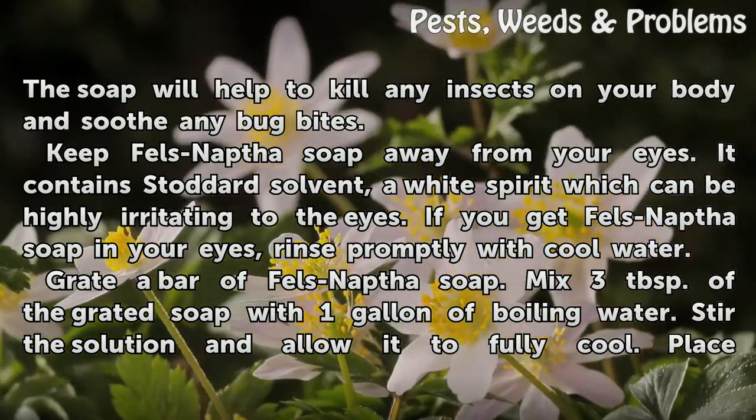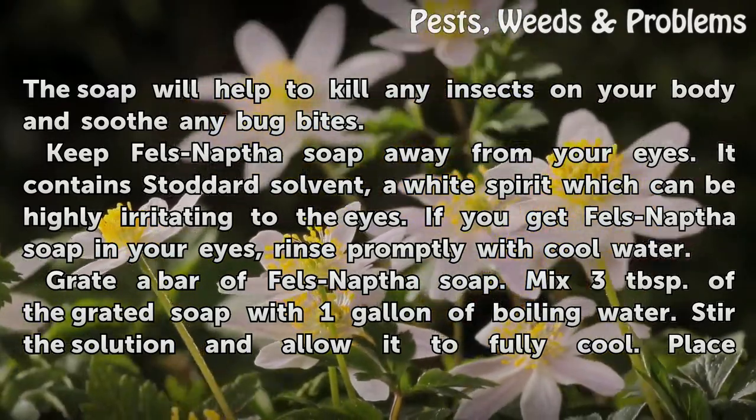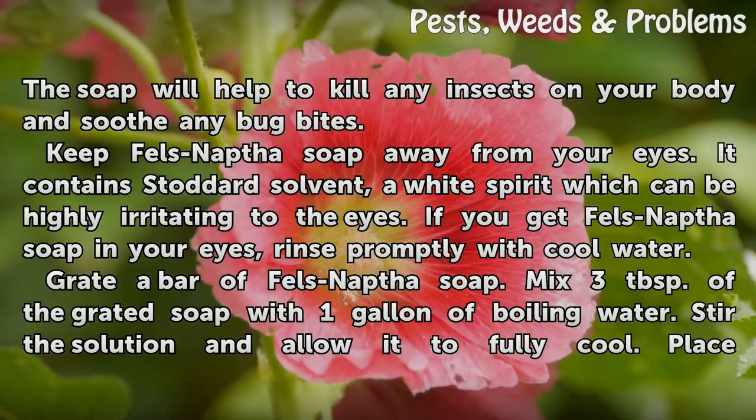Keep Fels-Naptha soap away from your eyes. It contains Stoddard solvent, a white spirit which can be highly irritating to the eyes. If you get Fels-Naptha soap in your eyes, rinse promptly with cool water.